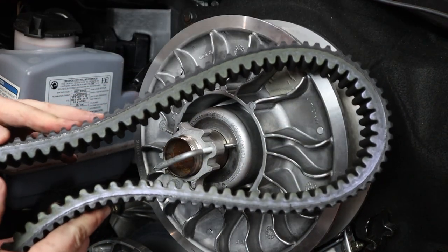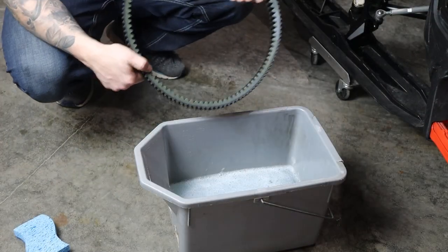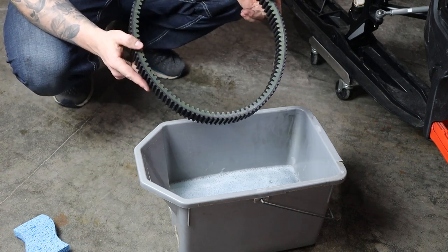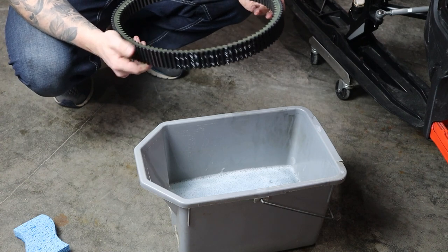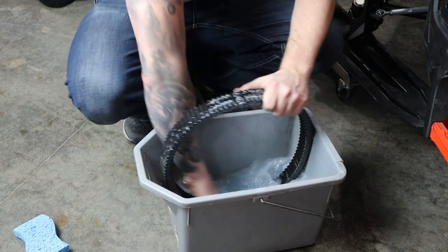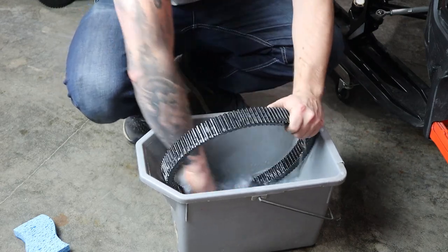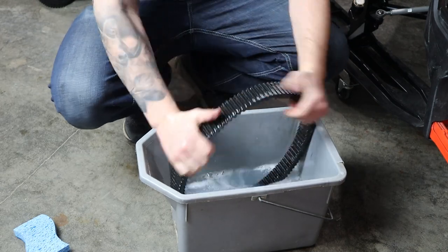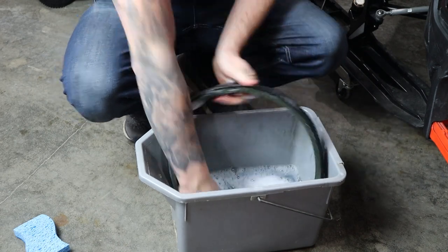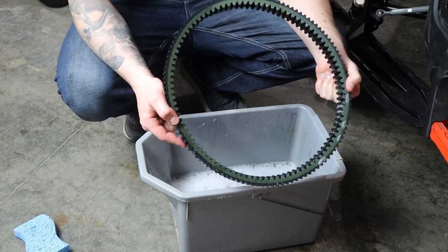Now that we have the belt off, the next step is to clean the belt. We got a bucket of soapy water here — we're going to rinse this in the soapy water just to clean the belt dust off of it, and it will hook up a little better in the clutch. Now we're just going to rinse this clean and let it air dry.